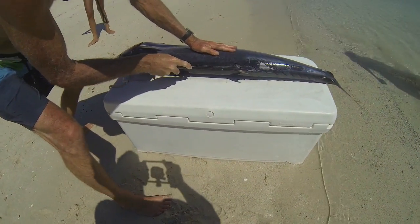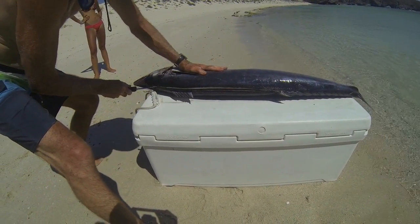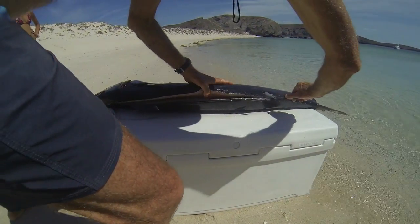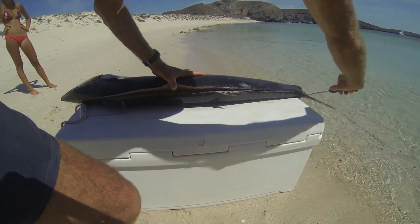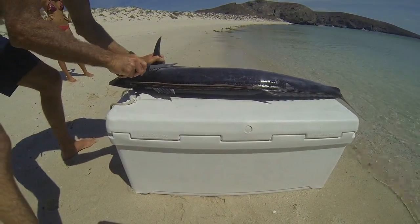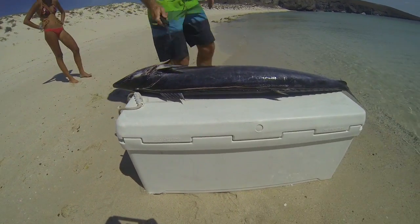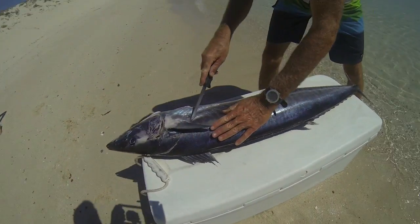Joe is going to demonstrate the fillet process here and he's going to start by inserting his knife just above the spine. He's going to run it down along the dorsal fin line. Then he'll make a cut just behind the pectoral fin. Note this cut will angle forward so we get as much meat as possible in our fillets.